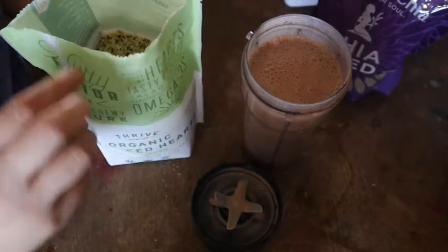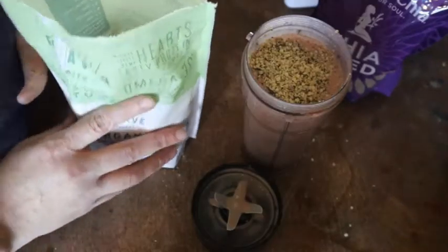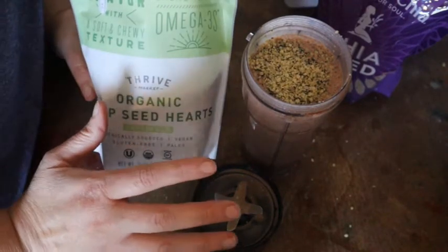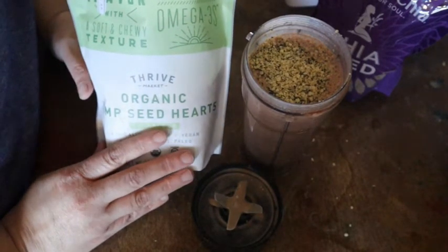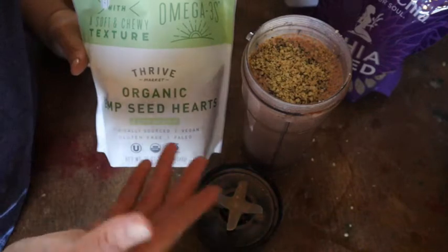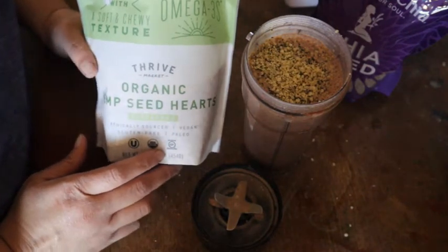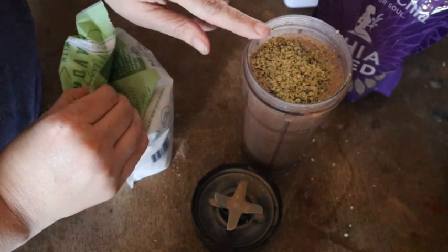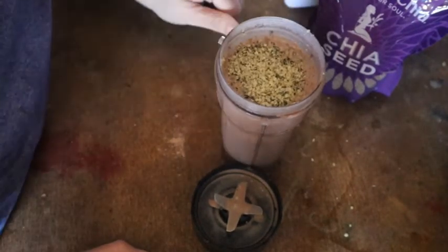Hemp seed hearts are also very good for omega-3s — I just put those on top. If you're very tight on a budget, don't worry about getting hemp seeds because they can be a bit pricey, though a little does go a long way. You can replace them with any raw nut you like — walnuts are very good, pecans are good too. I wouldn't recommend almonds unless you get the chopped kind. Walnuts and pecans give you that chew ability.